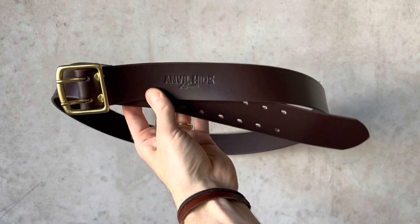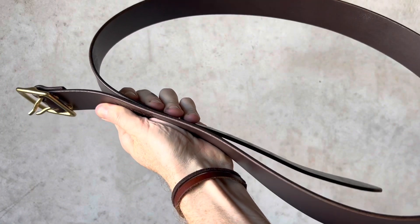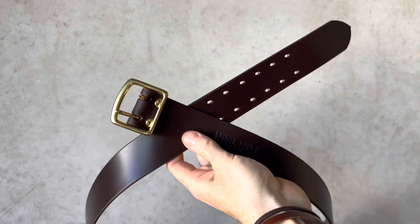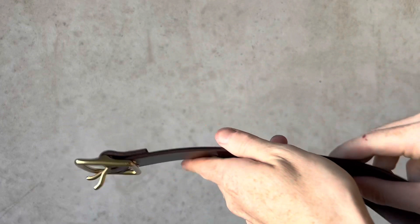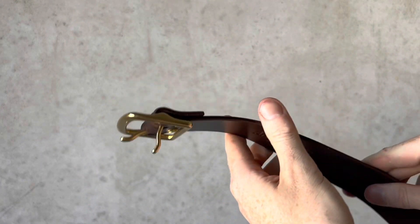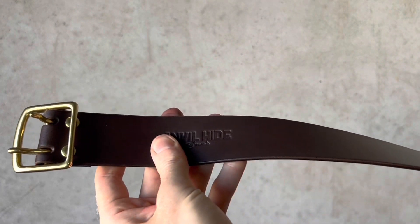Here is the Wide belt — a 44 millimeter wide double prong dress belt shown in dark chocolate. It features a solid brass buckle and is available in many different leather color options.